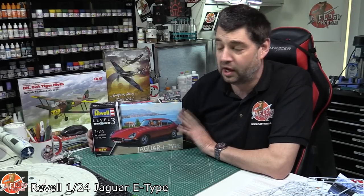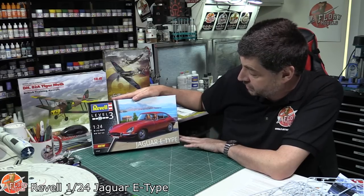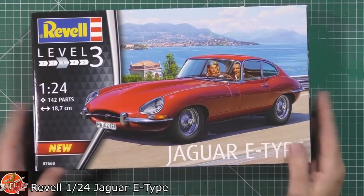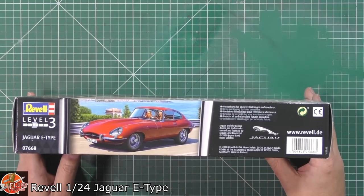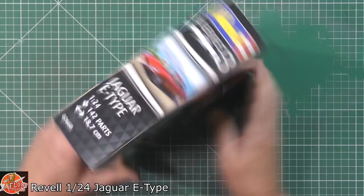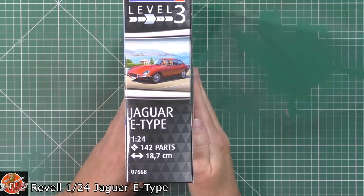Hello and welcome to 4 Remodels Kit Review Time. Today we've got Revell's latest release — this is the 1:24 scale Jaguar E-Type. Nice little box art on the front. Running around on the box, Revell's typical open-ended boxes. Part number for this one is 07668.